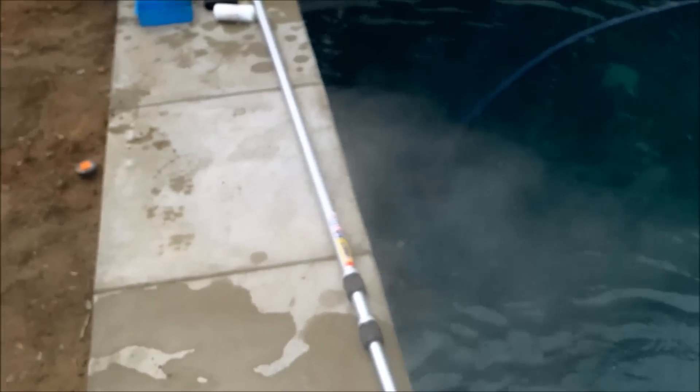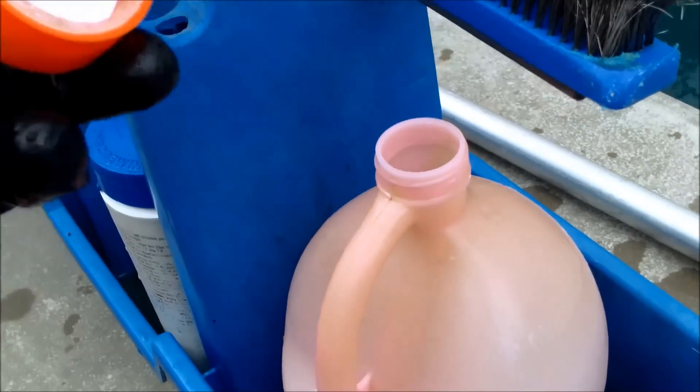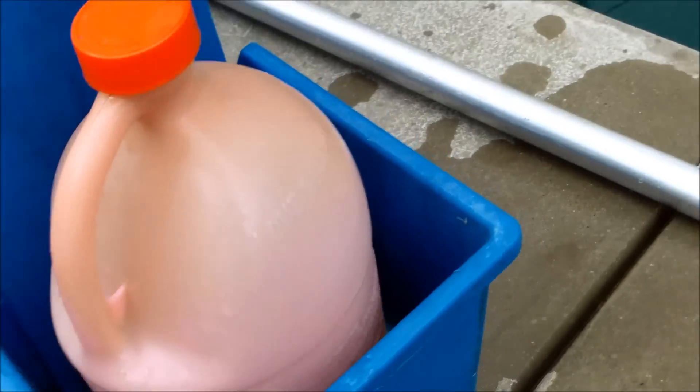When you pour the acid, you want to walk away from the fumes as you're pouring. You can actually see the fumes coming towards me here. Just keep walking away — you don't want to breathe any of that into your lungs. You should wear gloves when handling the acid as it's pretty toxic. And don't put the bottle directly onto the decking.